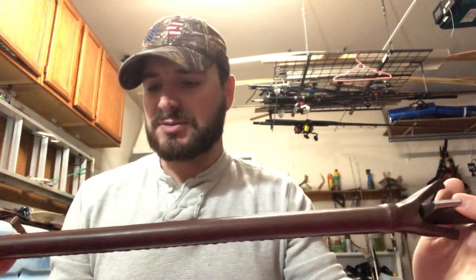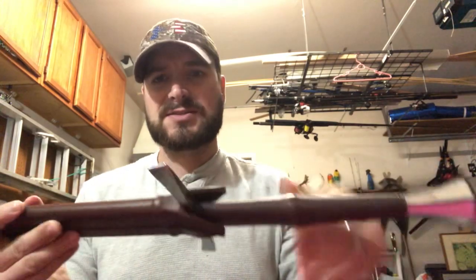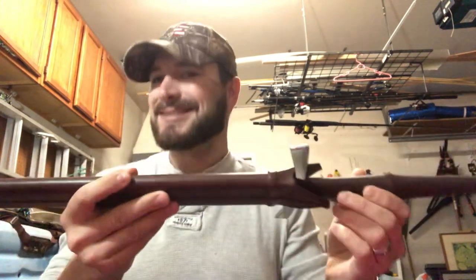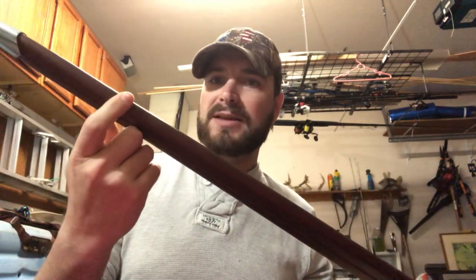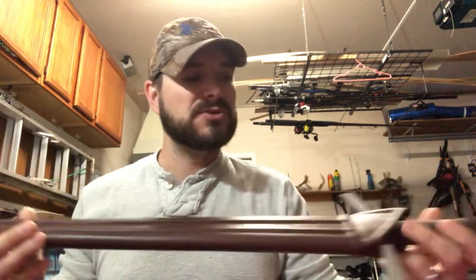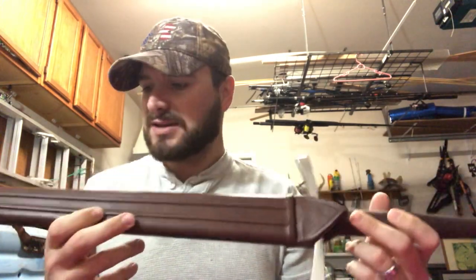A couple of videos I watched showed sheaths that don't fit all that well — this one really does. If you hold it upside down the sword will slowly slide out, but everything is nice and tight. It doesn't shake around. It's got a little bit of a rattle right down where the blade really thins out, but that's not a huge issue. It locks up really nice and tight and it's just beautiful — it's got some really nice artistic flair to it. It doesn't feel crummy; it feels like a pretty cool sheath.